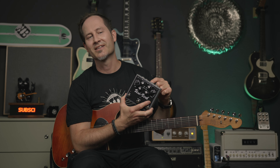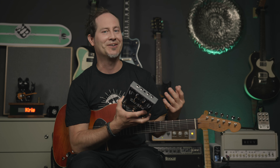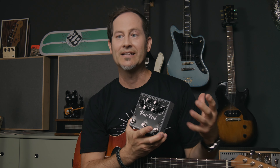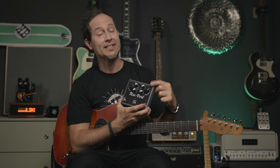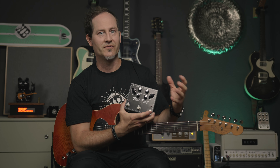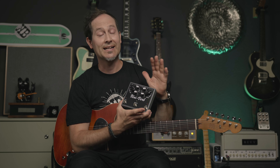Something I love about this pedal is that it runs on 9 volts, which is the kind of power you want as a guitar player — that's what all power supplies and multi-power supplies will give you. But you actually need 24 volts for the UniVibe circuit to work and give you that tone and headroom. What it does is convert those 9 volts into 24 internally — you don't need extra cables or converters; it does it all inside. That's awesome.